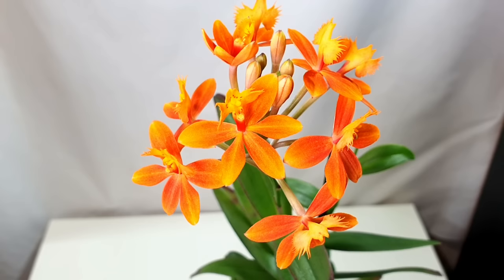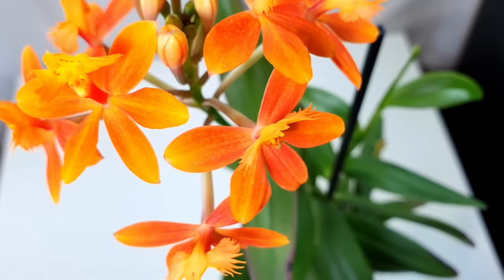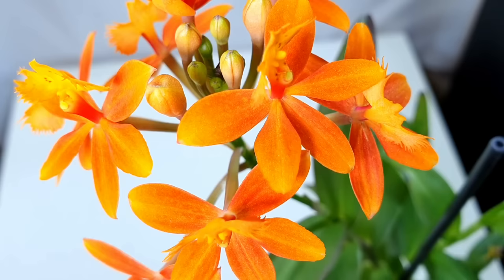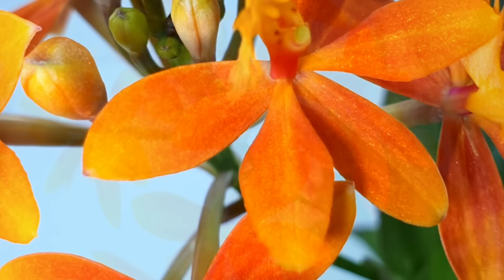I potted it in a mix of Ceramis and Leca with lots of Ceramis because it's a terrestrial type orchid that likes a lot of moisture. It has gorgeous upside-down flowers with the lip pointing upwards, shaped like a flying bird — absolutely beautiful. The flowers are iridescent and metallic; they glitter in the light and have a wonderful vibrant neon orange colour. It gives a sequential display as old flowers fade and new buds come up in the middle, and there's a second spike on a new growth.